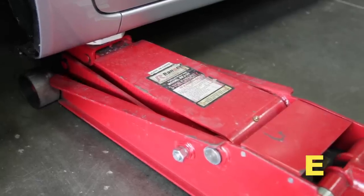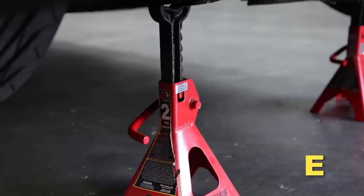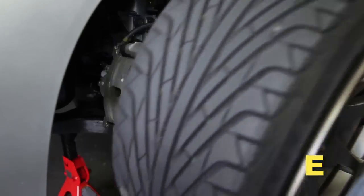Raise the front end of the vehicle with a jack. Refer to your owner's manual for proper jack and jack stand placement to properly support the vehicle. Support your vehicle using properly rated jack stands before wheel removal or while working under the vehicle. Remove the driver side wheel.